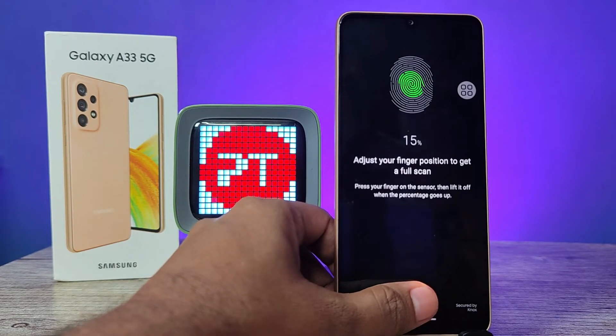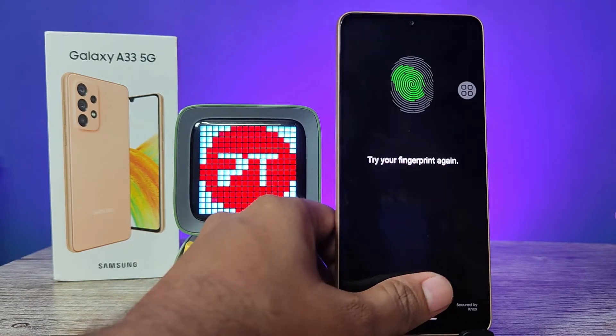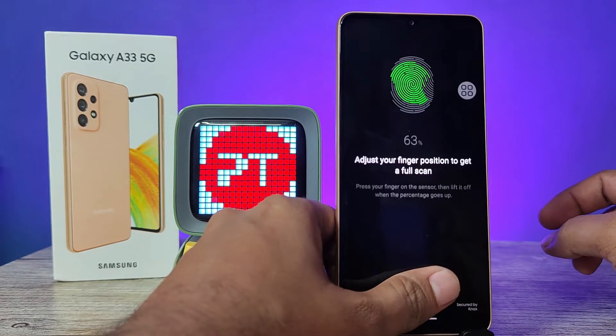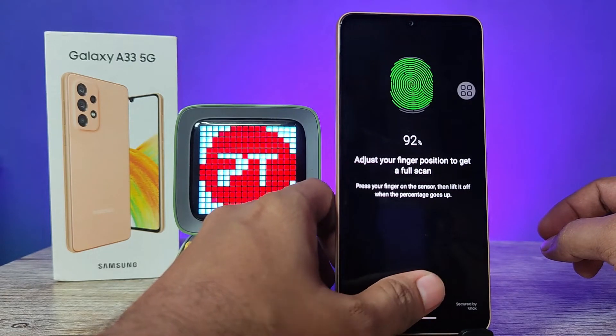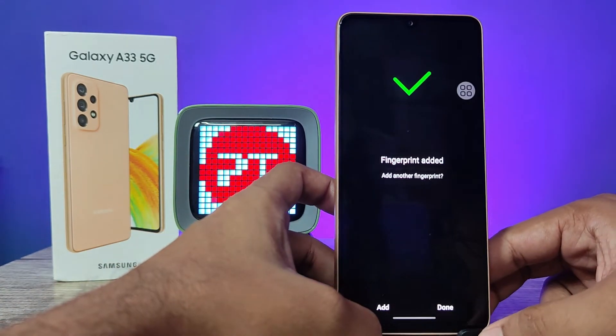You need to press and lift up slightly. You need to adjust the finger position according to the images on the top. We need to record all areas of your finger. Now the fingerprint is added successfully.